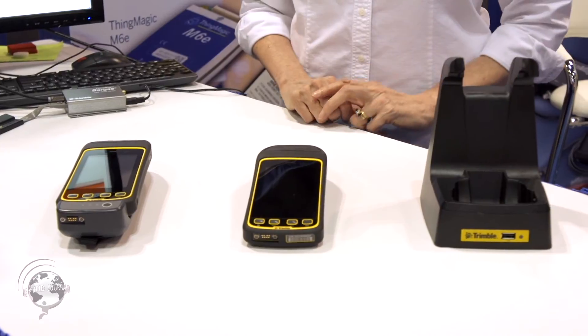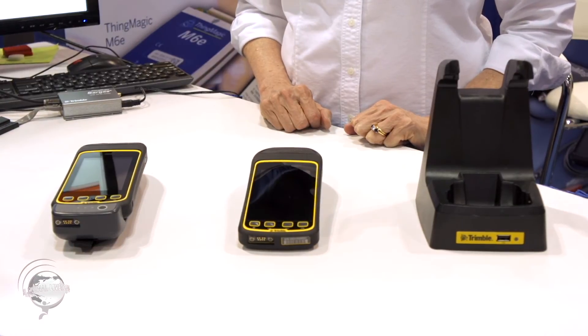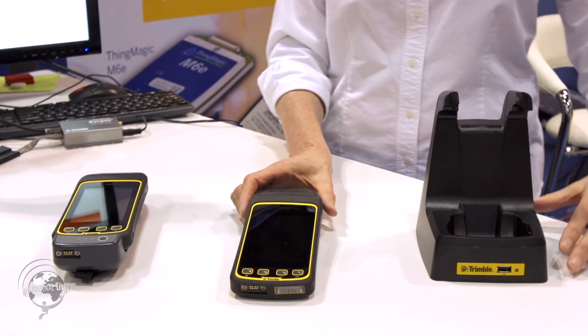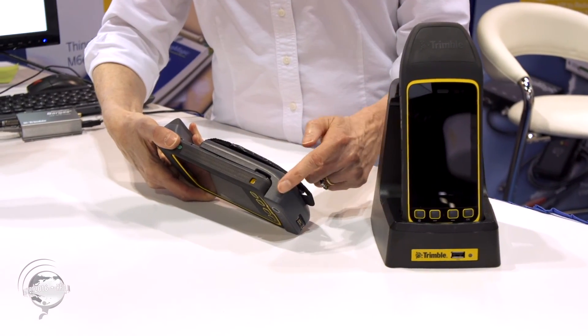These are the Trimble Juno T41R. It uses the micro module — 30 dBm, one-watt — and can read about four meters in distance. It comes in a Windows or Android version. It's a very rugged product; all of the Juno T41s are IP68 rated. Trimble comes from the GPS world, so there's an option for more precise GPS. Accessories include a desktop charger and a very popular extended battery pack that clips onto the back.